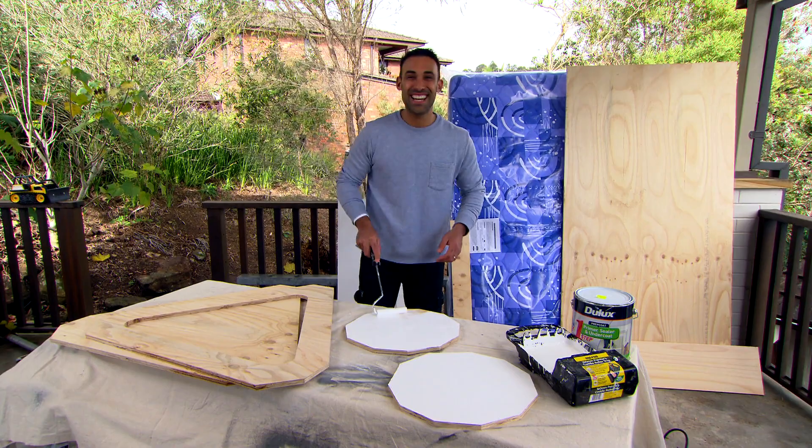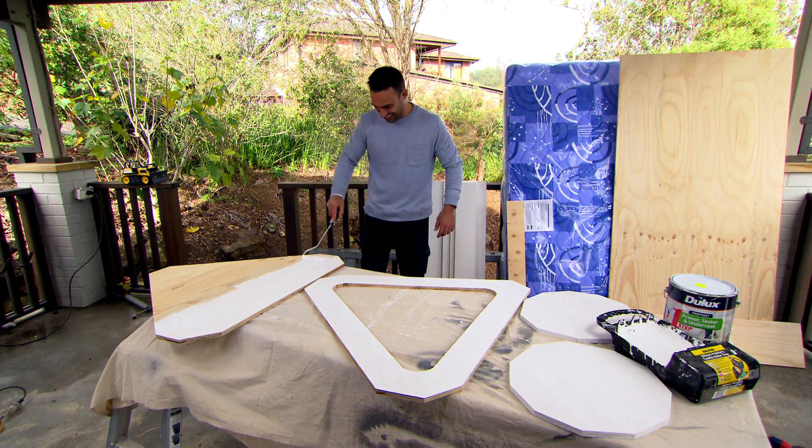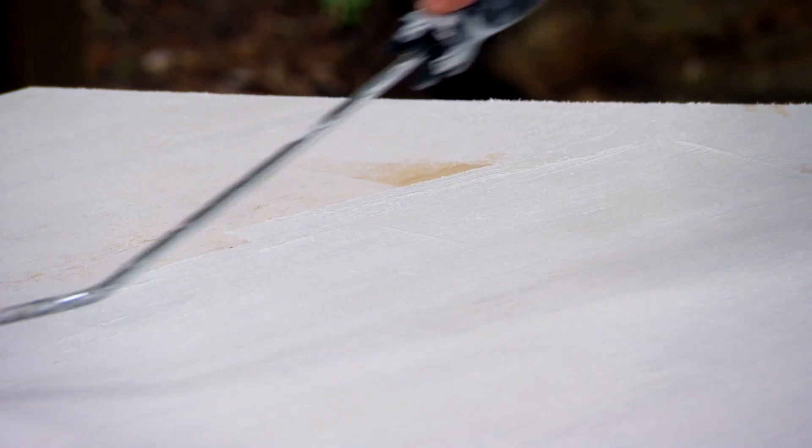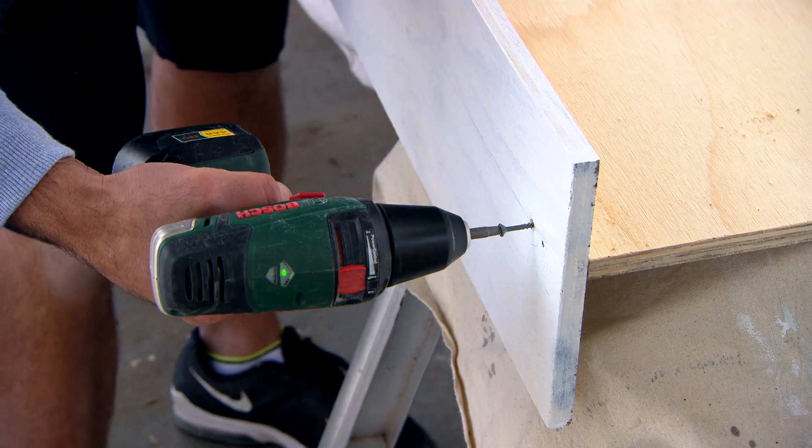A bit of undercoat and we're ready to start assembling. It's a great tip to do this first before it all goes together — that way everything gets sealed. Now I'm just using some PVA glue before the screws go in.